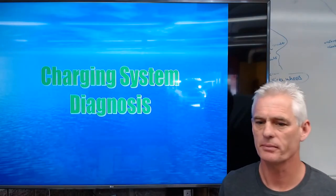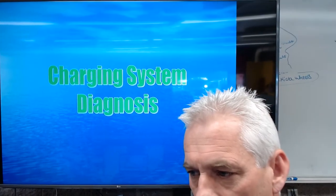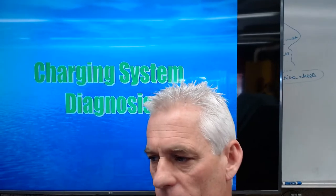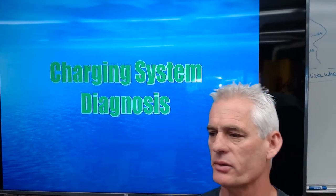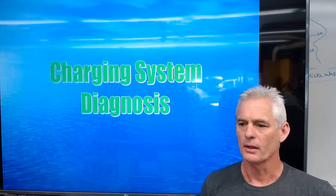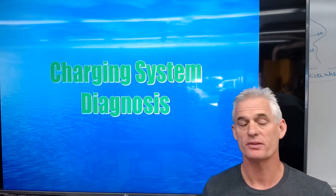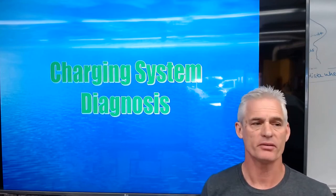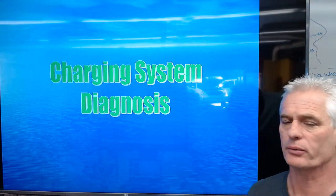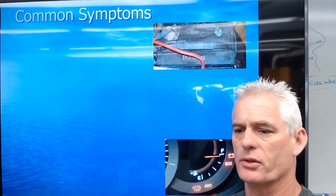We're going to be talking about charging system diagnosis today. In the previous video, we talked about charging system fundamentals — components and function — and I gave you a video clip on charging system parts under the hood on that '03 Toyota Tundra. Today we're going to talk about diagnosing a charging system.